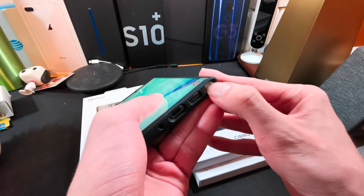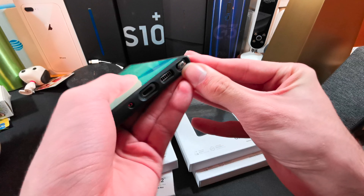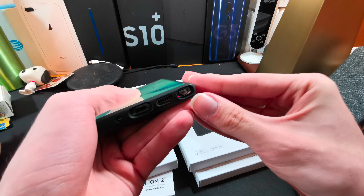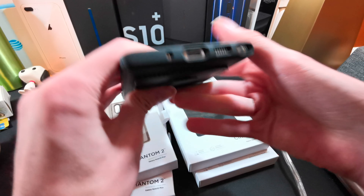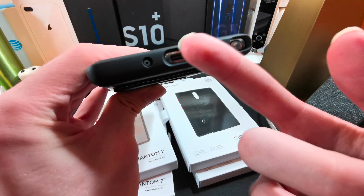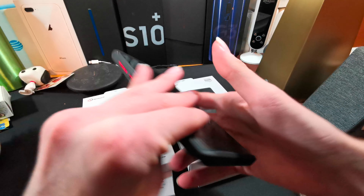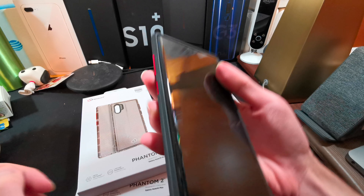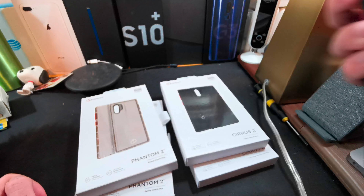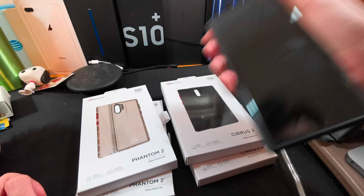This case is pretty good — I've had no problems in my time using it. We'll go through my typical checks, which is S-Pen. Comes out easy and goes back in easy, thanks to a slight area for you to push in on. The charging port is accessible and the charger does not fall out, which is good. All the other cutouts are good and accessible, and the buttons are clicky.